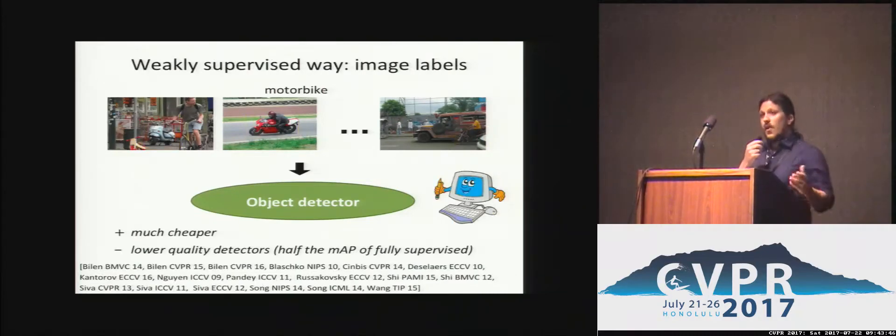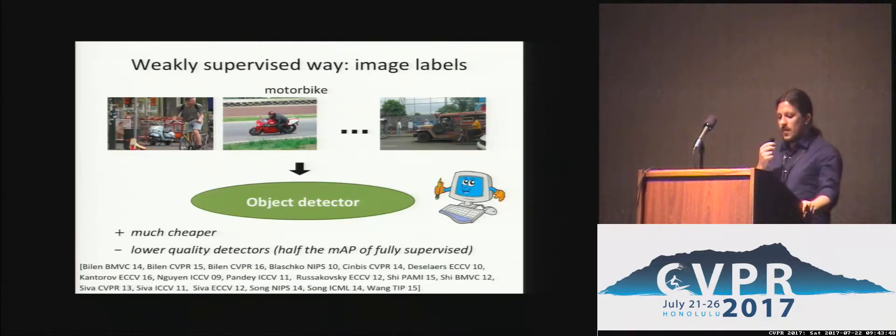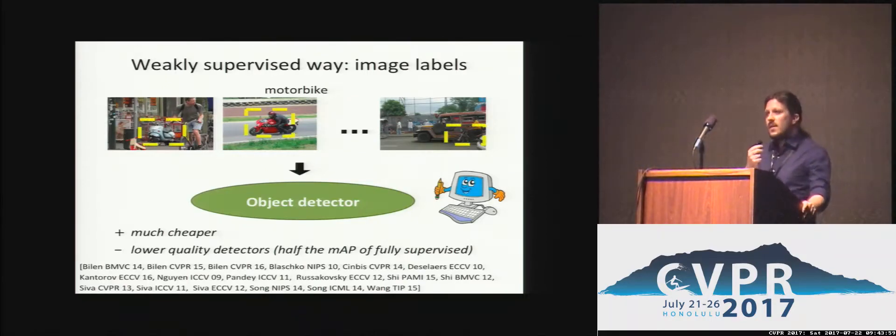Weakly supervised methods, on the other hand, train from a set of images labelled only as containing a certain class. The core part of these methods is to localise objects in their own training images while training an object detector. This setting is much faster. However, it produces way worse object detectors.